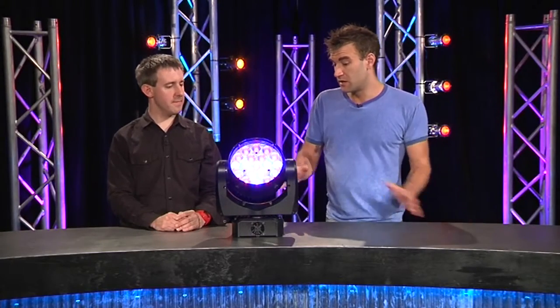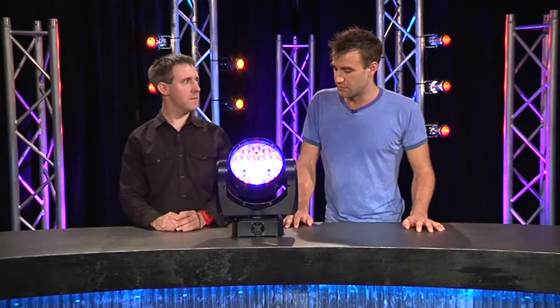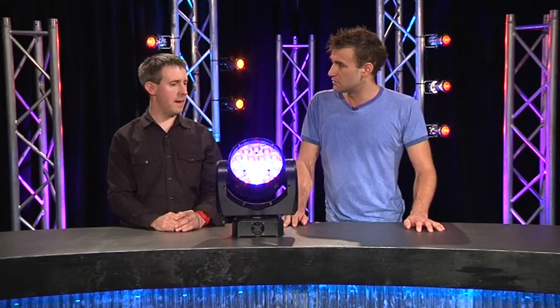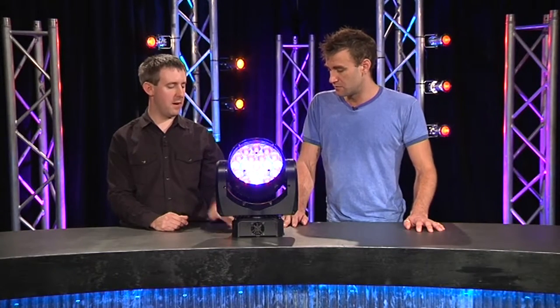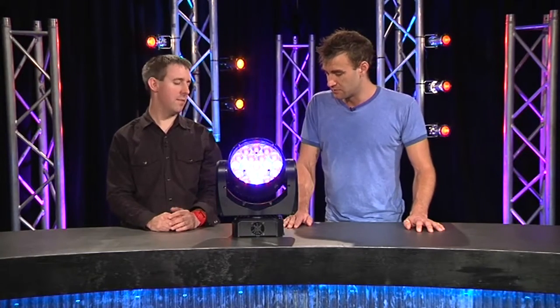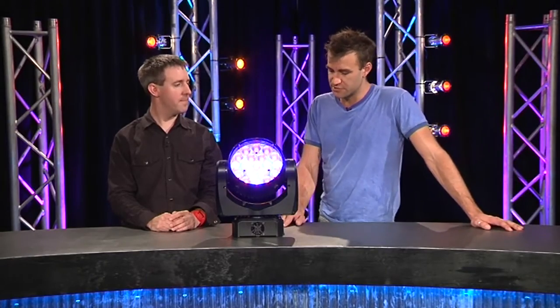In terms of being able to cascade multiple units, what's the power consumption like at 240 volts? It's 200 watts, so about an amp. We've got PowerCon out on the back so we can string many together, and DMX as well, so we could easily put 10 or so on a single chain.